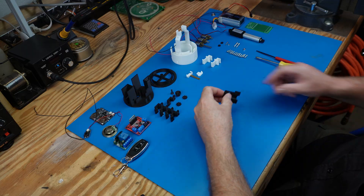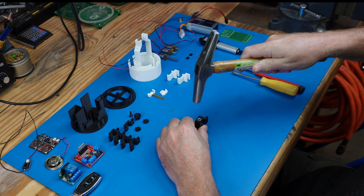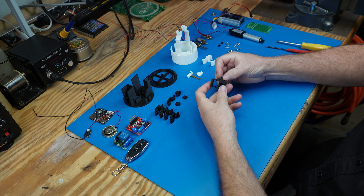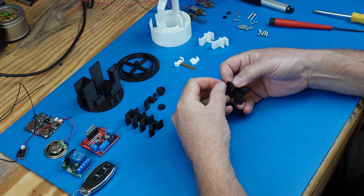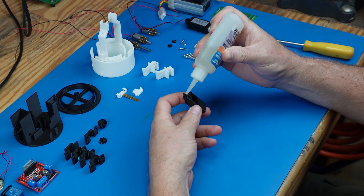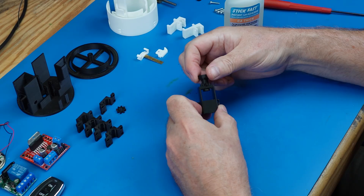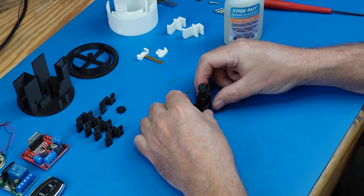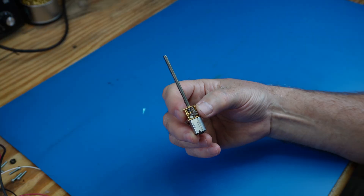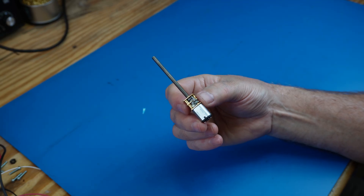We start by assembling the mechanism that lifts and rotates the disco ball. We selected small gear head motors with specific RPM ratings to drive each mechanical effect.